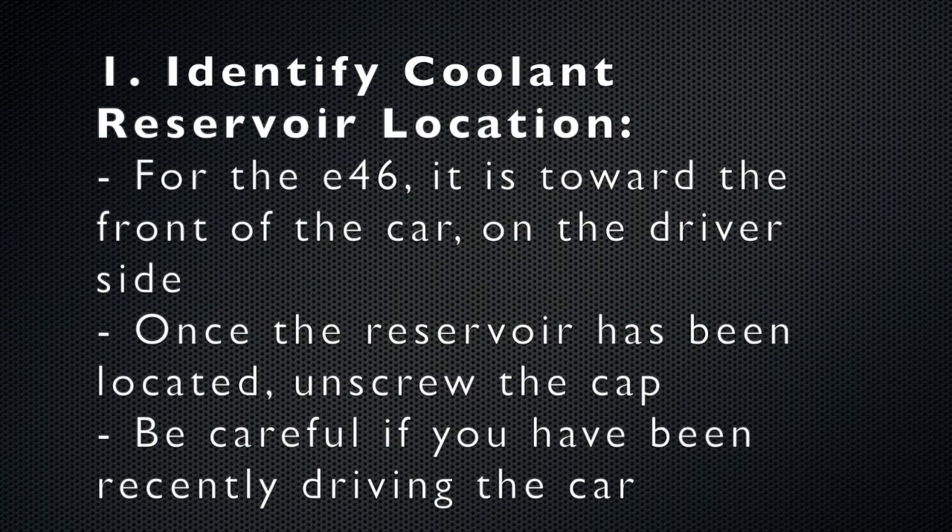First, locate the coolant reservoir for your vehicle. For the E46, it's toward the front of the car on the driver's side. Once you've located it, unscrew the cap, but be careful if you've been driving recently as the liquid will be hot.